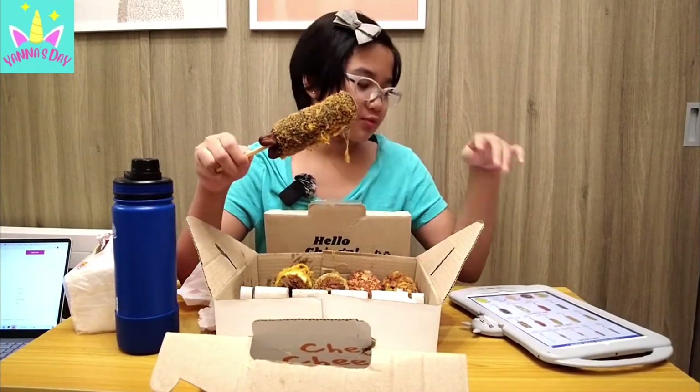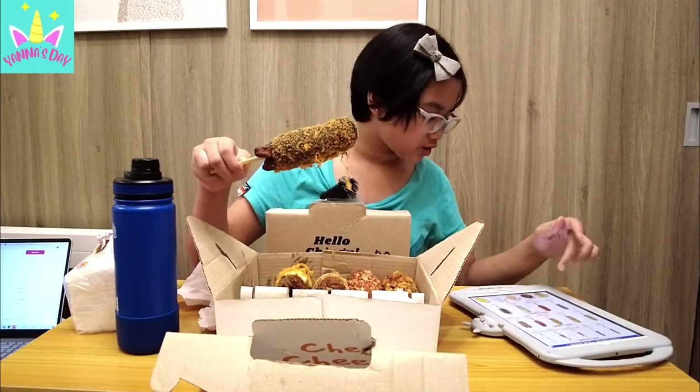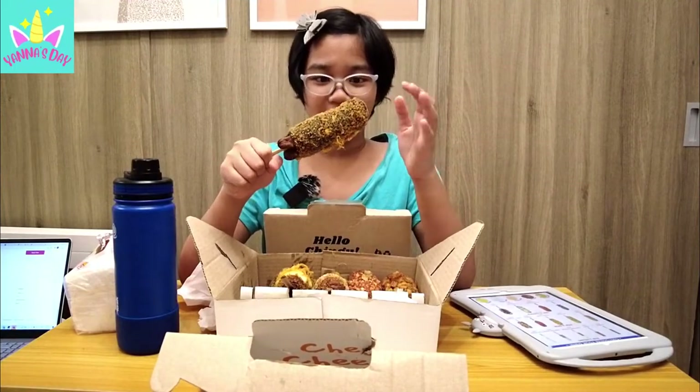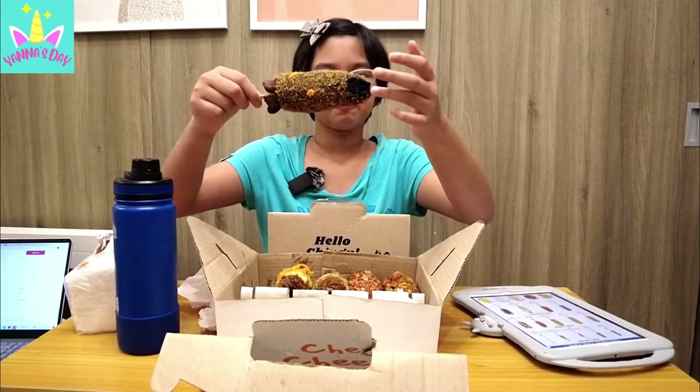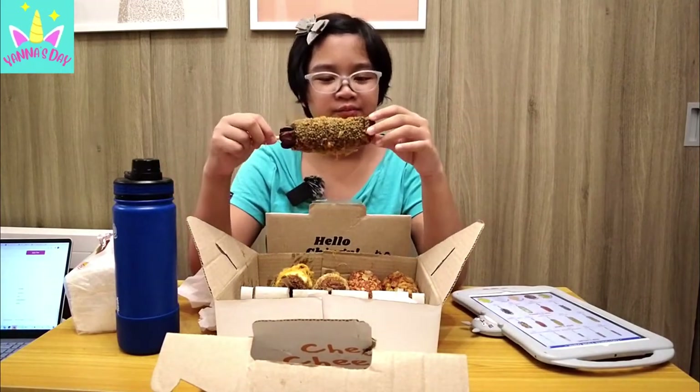Next, we're gonna be trying the last one — squid ink! Bum bum bum! It's black — it's called squid ink, that's why. I'm nervous! It's too big a bite! It's so crunchy! Overall, it has no flavor — it tastes like regular bread, and inside it's black. It doesn't have flavor, it just looks intimidating because it's black. But overall, it's pretty good, I like it.